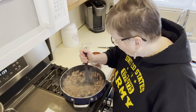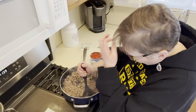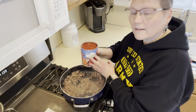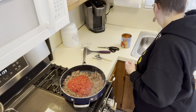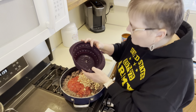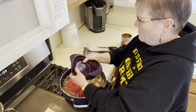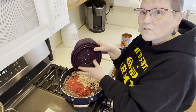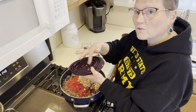All right, that is looking good. I'm going to add in my can of tomatoes and my rinsed and drained beans. This collapsible strainer — you can just pop it like that, it makes it flat, nice for storage. And then you can also use this as a trivet.